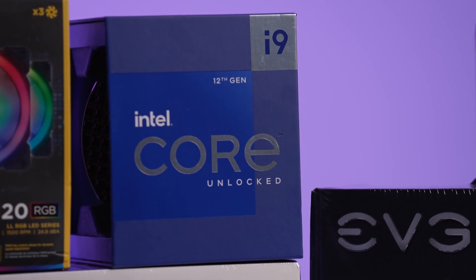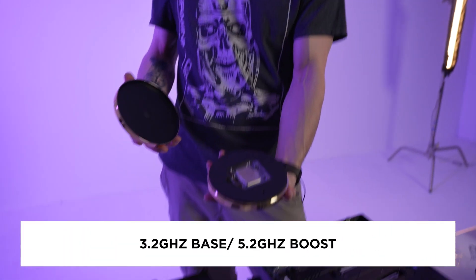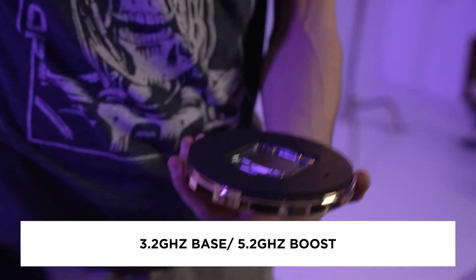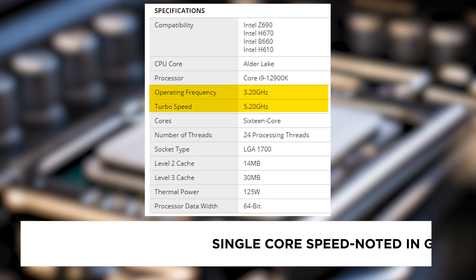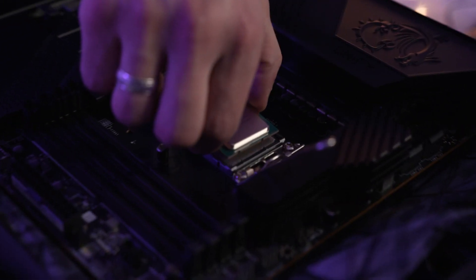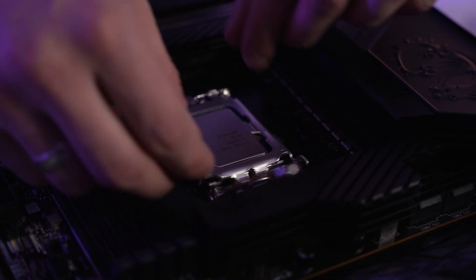So when selecting a CPU, please make sure to read its single core speed, which will be noted in gigahertz. For my build, I went with an Intel Core i9-12900K processor, which has a base clock speed of 3.2 gigahertz and a boost clock speed of 5.2 gigahertz, which is really, really good. Another reason why I went with Intel is because I have always used Intel and I tend to have a preference for Intel motherboards. Both Intel and AMD make good processors, and at this point it all depends on your needs and your budget.